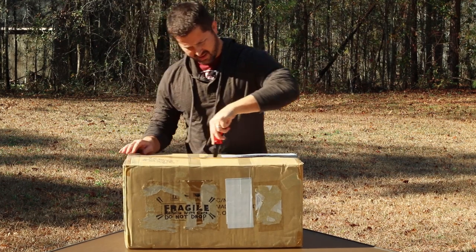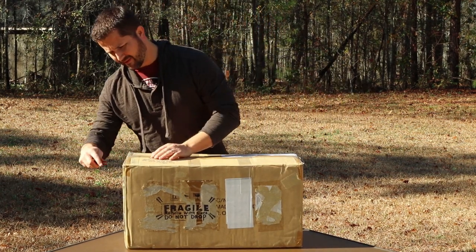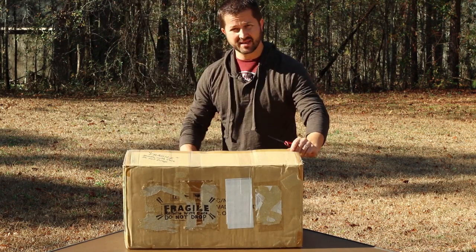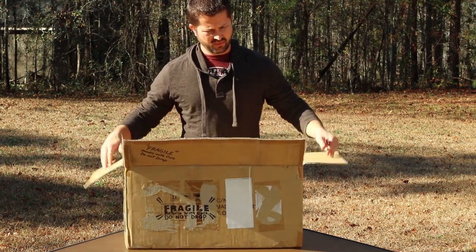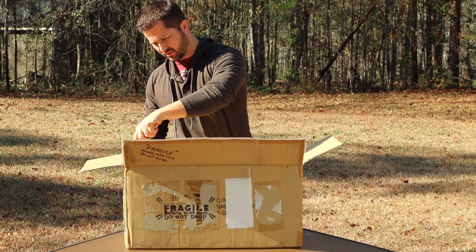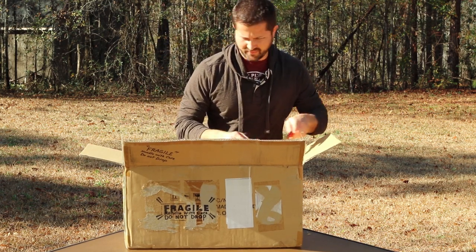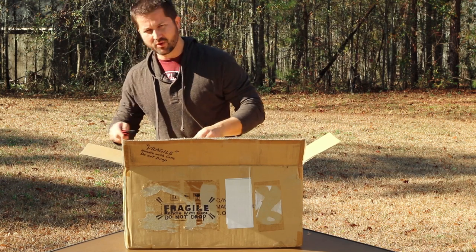I actually picked this one up off of Astro Mart — it was too good of a deal to pass up. I was considering this versus the 8-inch Celestron Edge HD, which was another good contender for what I was wanting for galaxy season coming up in the spring, and I ended up going with the TPO.